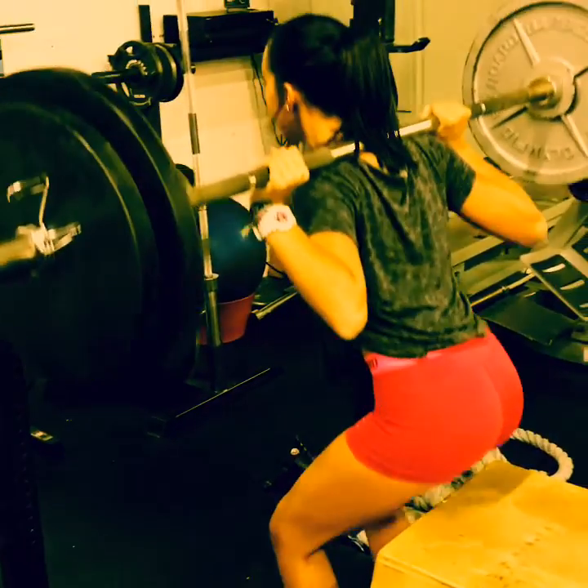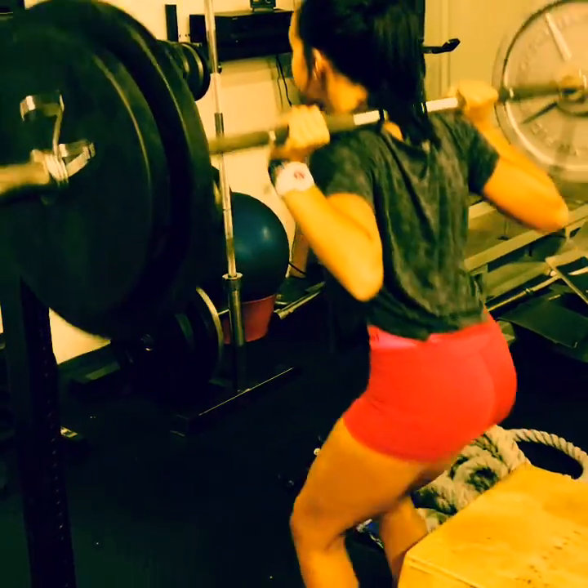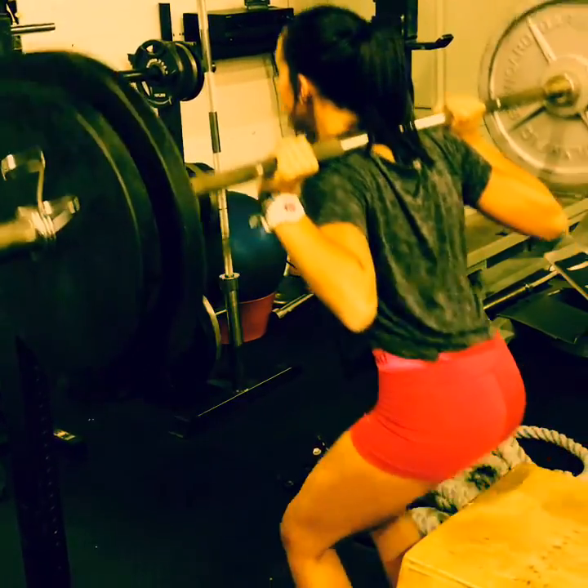After only four short weeks, the girls have increased their strength and power and are now repping at higher weights.